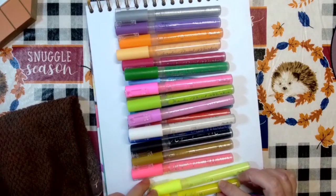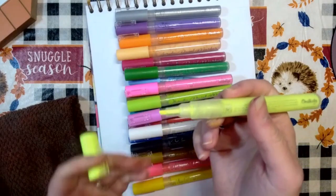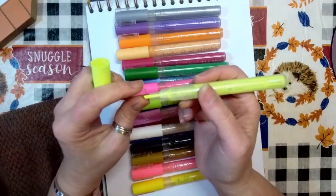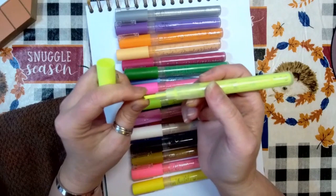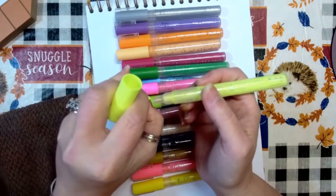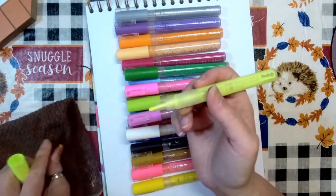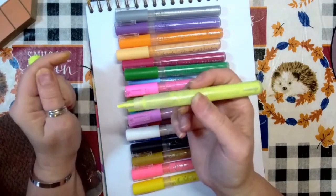I'll show you — this one I've already flipped to the chisel nib. These come out without any effort at all, they just slide right out. So slip it out, turn it around, gently push it back in, wipe your finger, and there you go — you have a 3-millimeter fine nib.